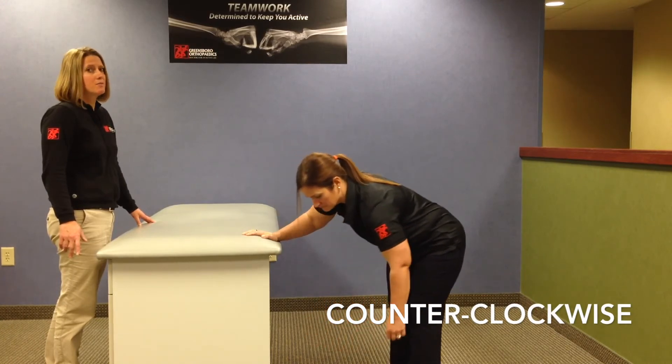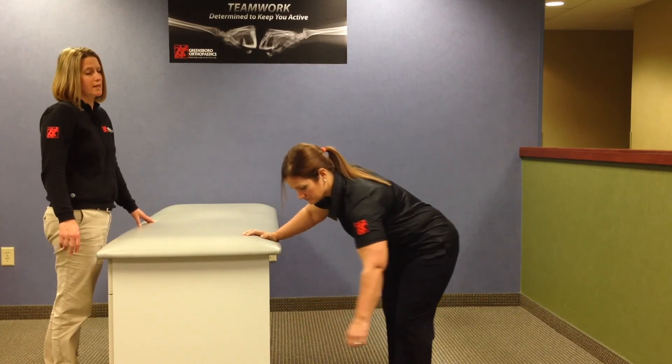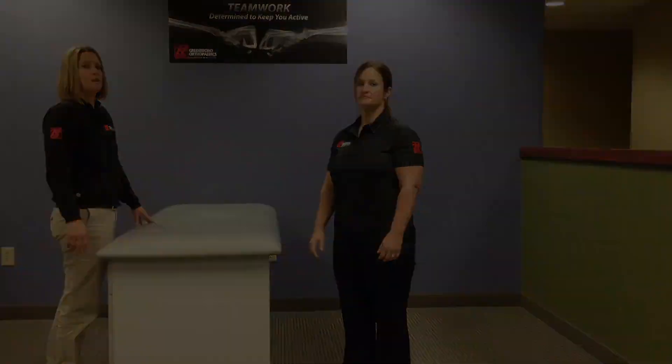Again, if there's any pain involved, just make sure you're using the momentum of your legs and your pelvis as opposed to putting force through that left arm. And that is the pendulum counterclockwise and clockwise exercise.